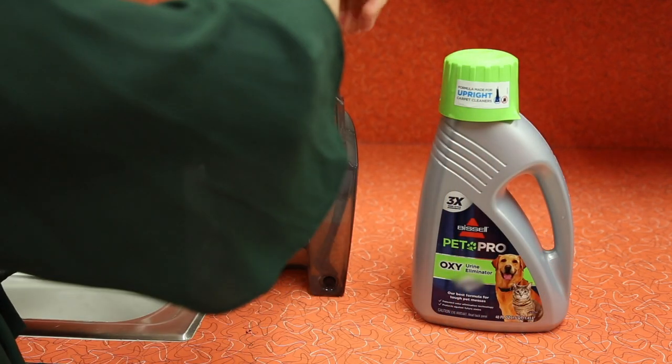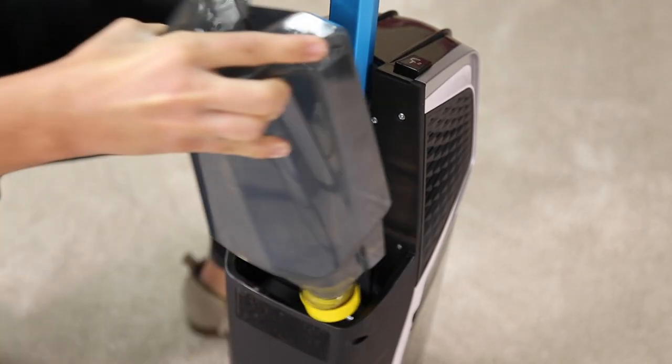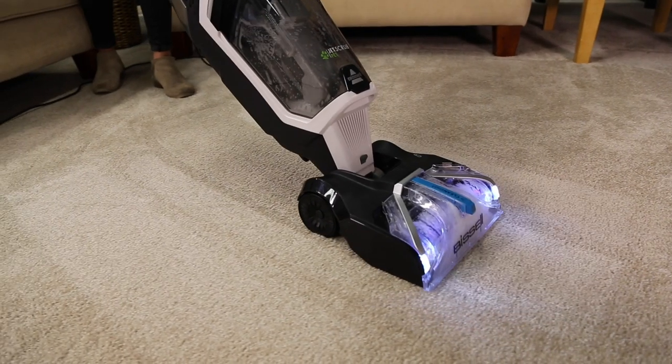Screw the cap back onto the tank. Align the tank with the grooves on the back of the machine and slide down until it clicks into place. Now you can start cleaning.